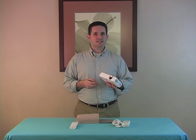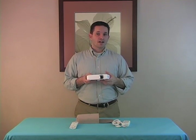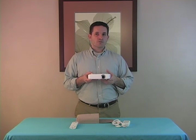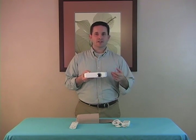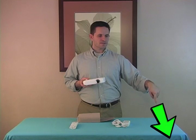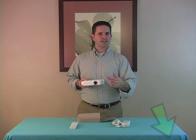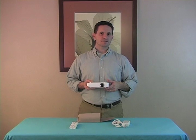I'll probably use this at work so I don't have to check out a projector, and also at home for movies, and for my PowerPoints when I do my lessons at church. If this presentation was helpful, be sure to give it a thumbs up. If you have any questions, comment and I'll respond as much as I can.